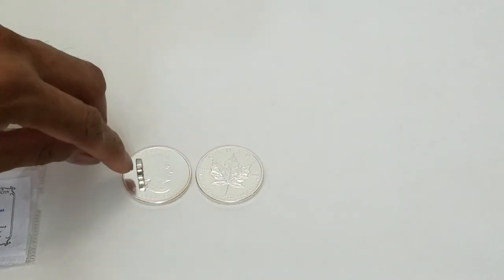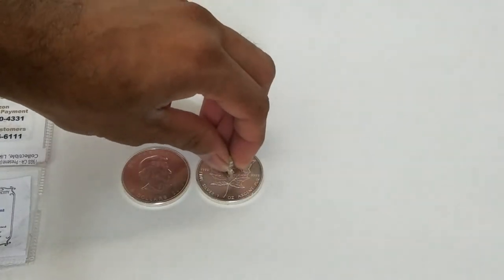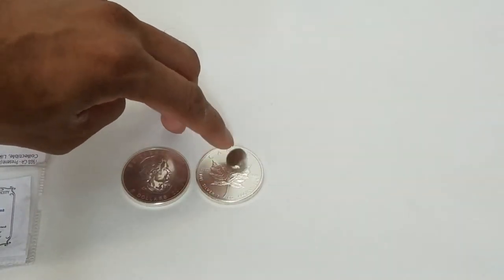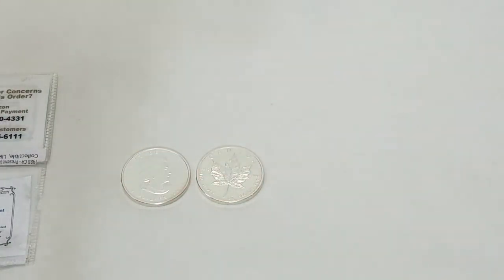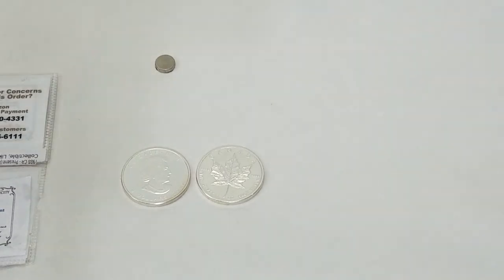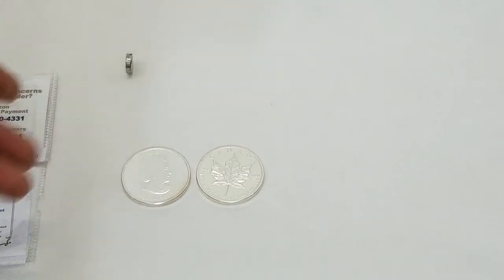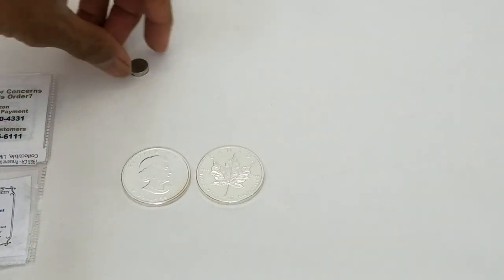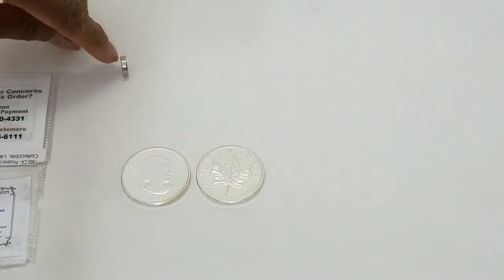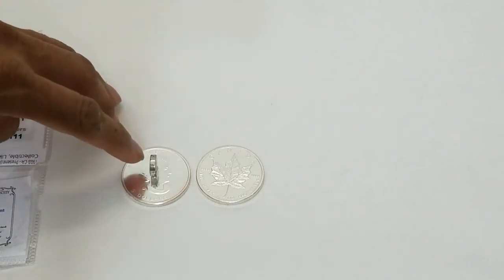When I put it on the coin and then drop it, there is a little bit of resistance coming in from the coin. That is a very easy way to test if the coin you have is genuine silver by using a neodymium magnet. It's a very non-intrusive test. The reason why I use a neodymium magnet is because it is able to pick up any impurities.